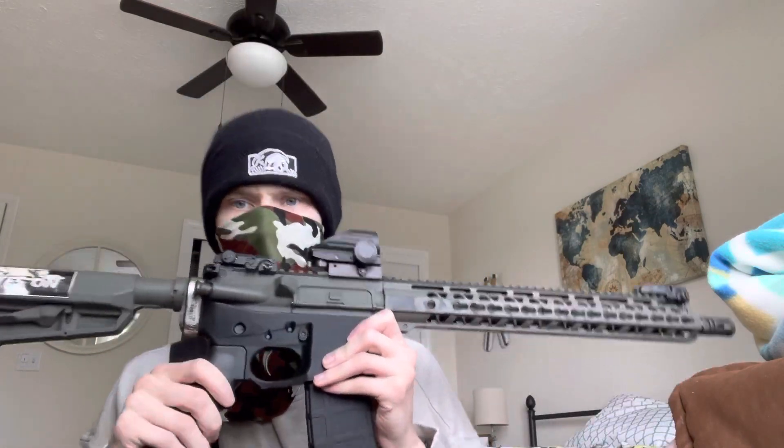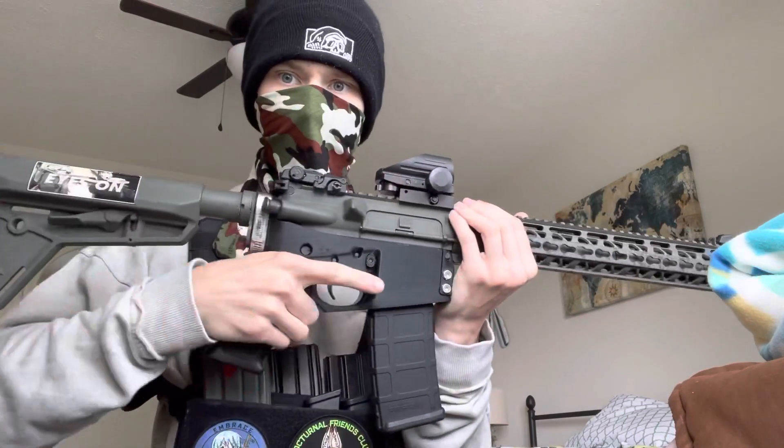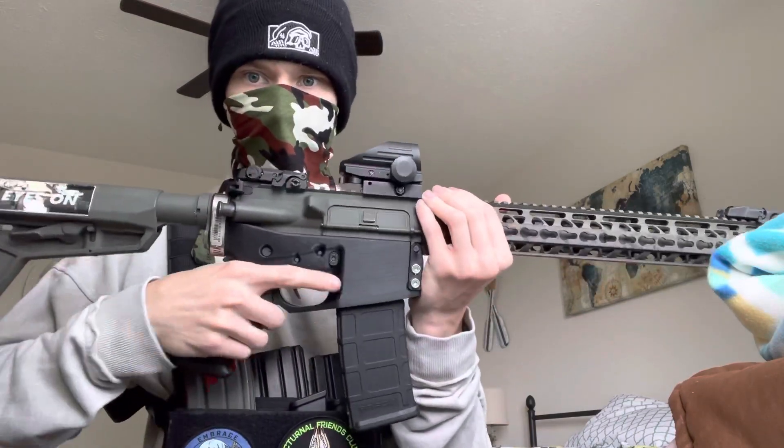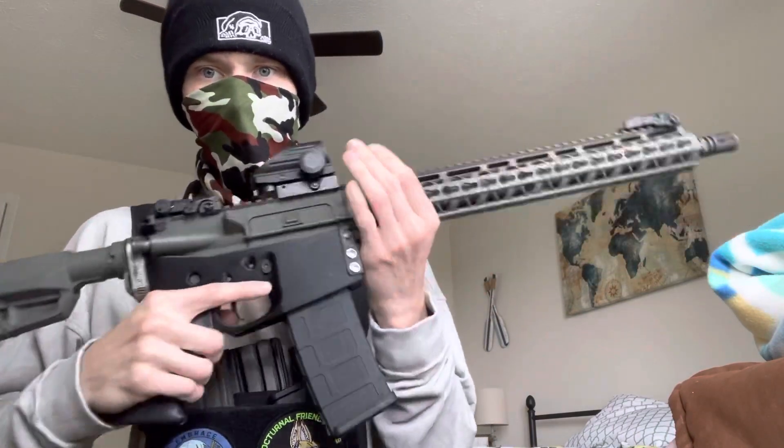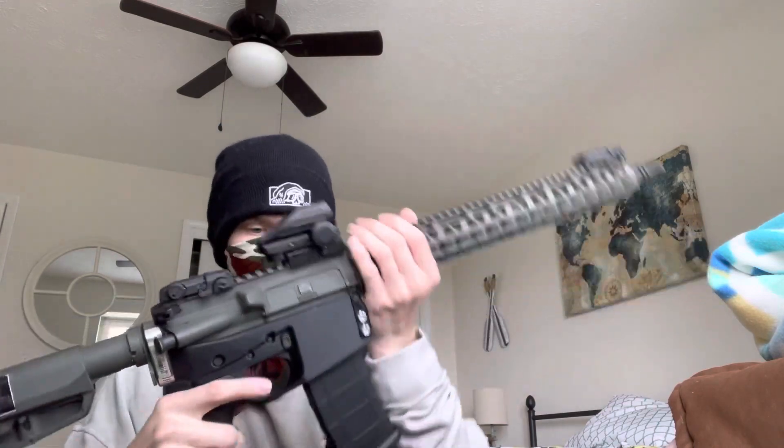I have the A2 grip on it. I did have a Magpul one that I had to saw down, because with the reinforced buffer tube they really only allow these A2 and 3D printed ones. It's all sturdy. I'd love to take it apart and show you guys, but YouTube won't allow that, so I can't show you the inner workings of it.